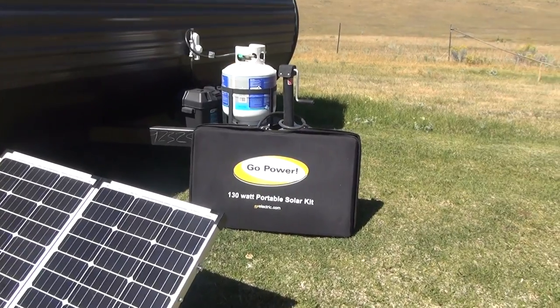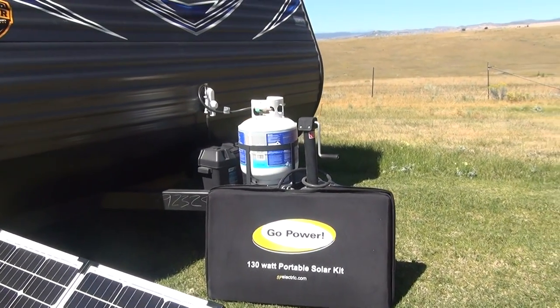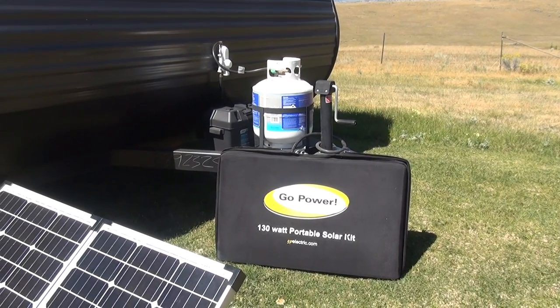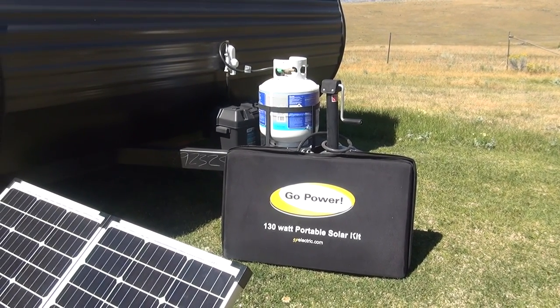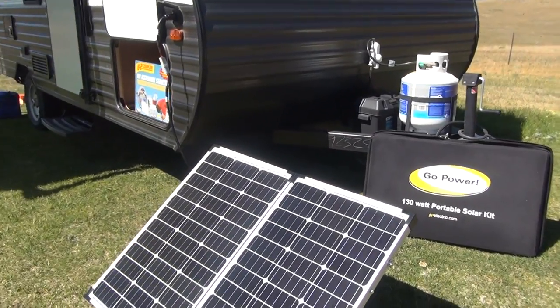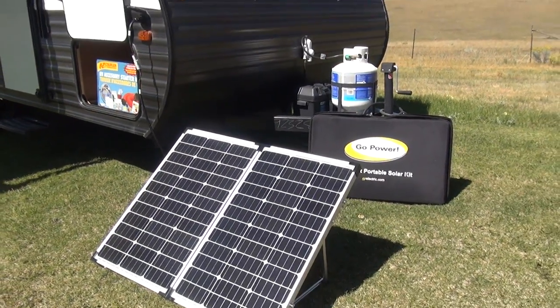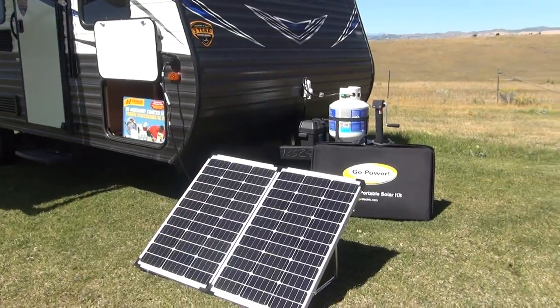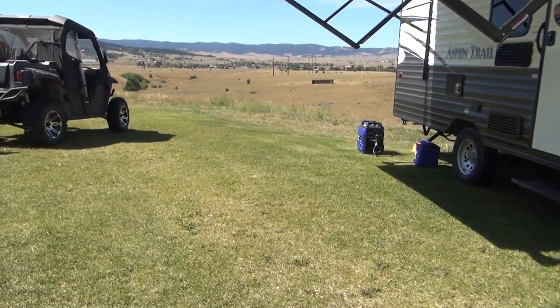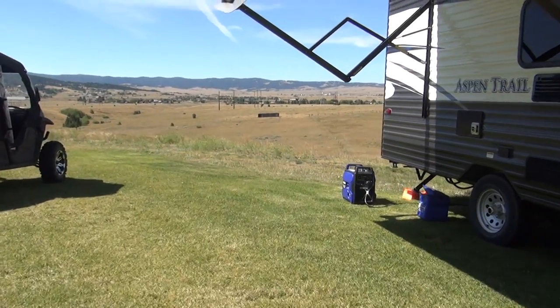At 130 watts, this is on the larger side of the portable panels they offer, but with solar, less is not more — always get the biggest panel you can afford. The problem with solar is that the times of year you need to recharge the most are when we have shorter days, cooler nights, and generally more cloud cover.